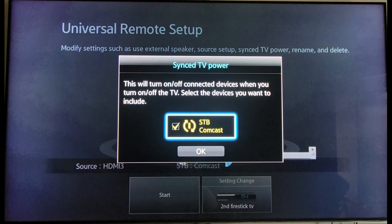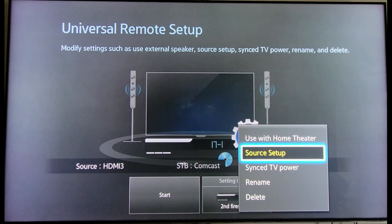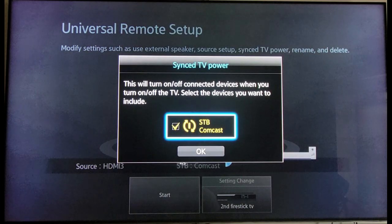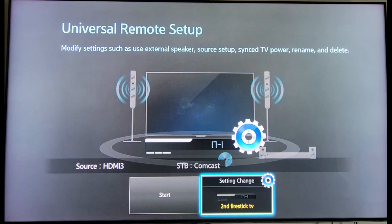Now the Sync TV Power option — this will turn on and off connected devices when you turn the TV on and off. I'm going to go ahead and select OK, and the reason I selected OK is your Fire Stick will run hot if you turn off the TV and the Fire Stick is powered separately from the TV.